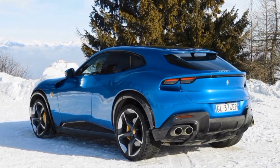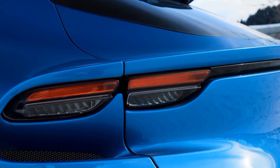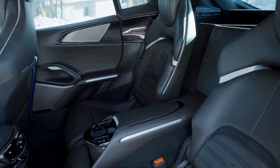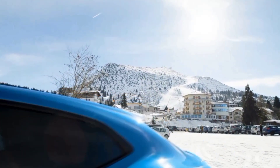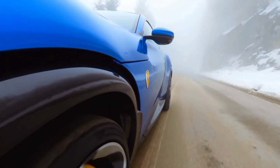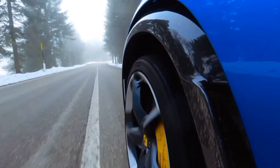It even has wheel arches outlined in black like all other SUVs, but don't let that turn you off. These aren't the black plastic cladding everyone loves to hate. Examine the Purosangue closely and you'll notice its wheel arches are actually set slightly away from the body to form a floating look. Additionally, they're made from carbon fiber, not plastic, and are fully functional, reducing drag and lift by sending air out along the car's sides.